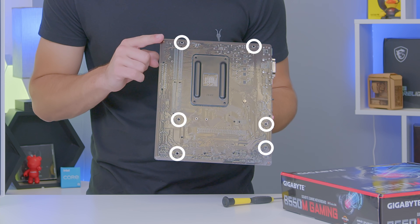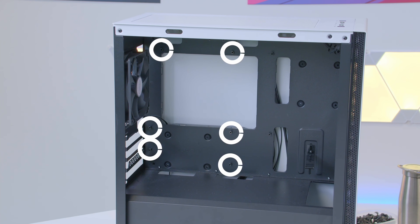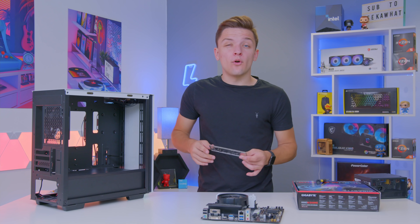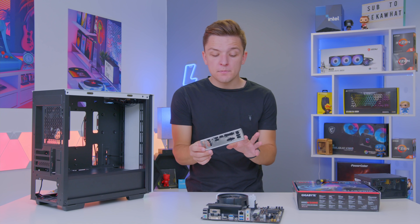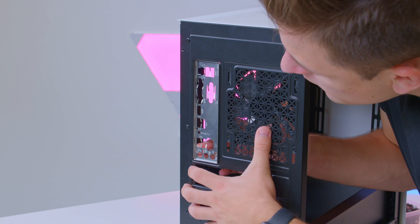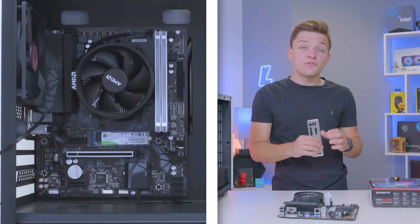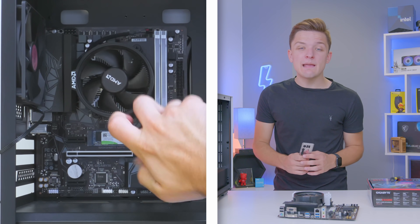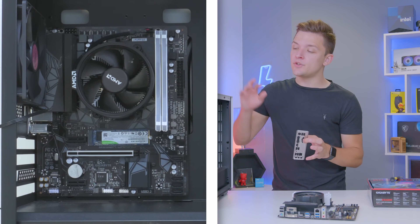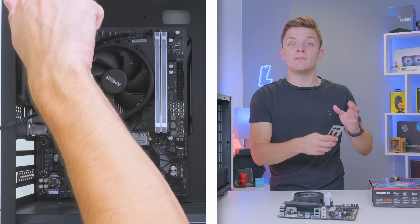Locate each of the six holes in your motherboard and match these up with the corresponding standoffs in the case — all of which are already in exactly the right locations. Pop in the IO shield, which is the metal plate included with the motherboard that goes in the rectangular cutout at the back of the chassis. Lay the case flat on a table before sliding the motherboard in, since that makes it easier to screw down without fighting gravity. All the screws you need come included with the case.